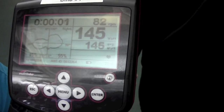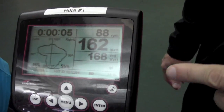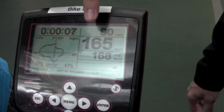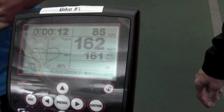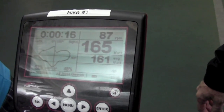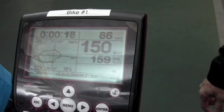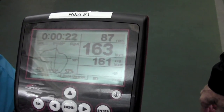Ben just also updated the software — the new release came out yesterday, so he's already got the latest software in here. Right here is where you can see the battery charging. It's very important to keep your RPMs above 70, which for most people shouldn't be too much of a challenge. By keeping your RPMs above 70, you're going to be charging the battery and you won't need to plug it in.